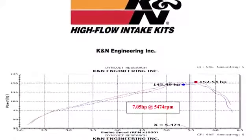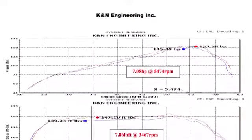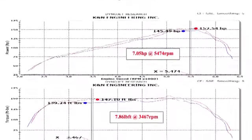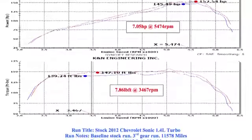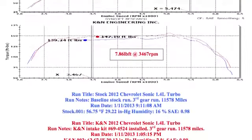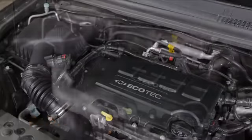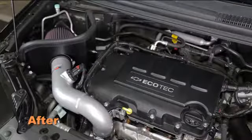K&N power testing showed an estimated power gain of 7 horsepower at 5,474 RPM with the 69-4524 TS air intake installed on a 2012 Chevy Sonic with a 1.4 liter engine. Actual results will vary depending on the condition of the vehicle, mileage, weather, and other variables.